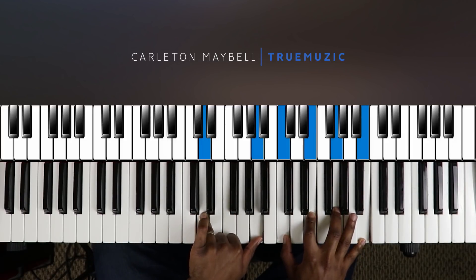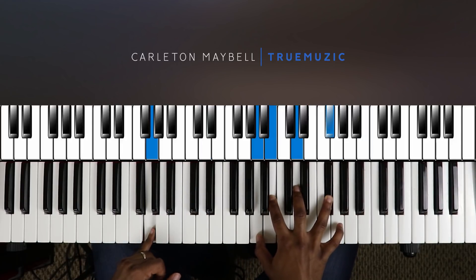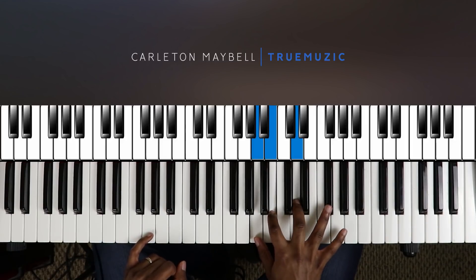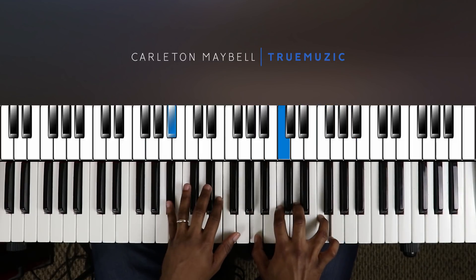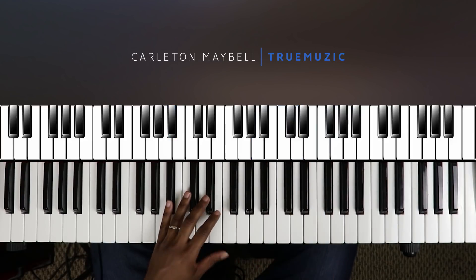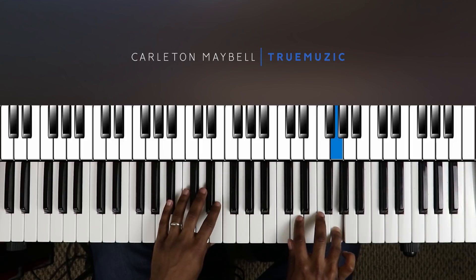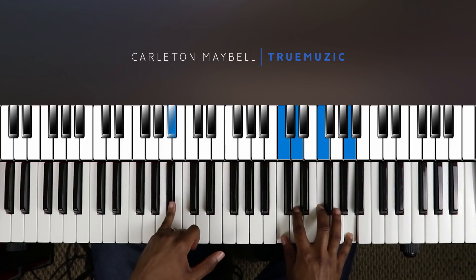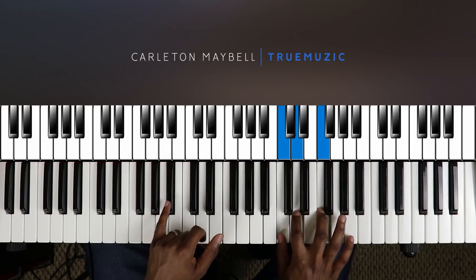That leads you into your G major seven nine, right here. Left hand is going to be doing a G in the bass, right hand is going to be doing B, D, F sharp. Hit that twice, and then to finish you're going to go — your right hand is going to hit F, then A, G, then it's going to go to your B flat major seven nine. Left hand doing a B flat in the bass, right hand doing C, D, F, A.